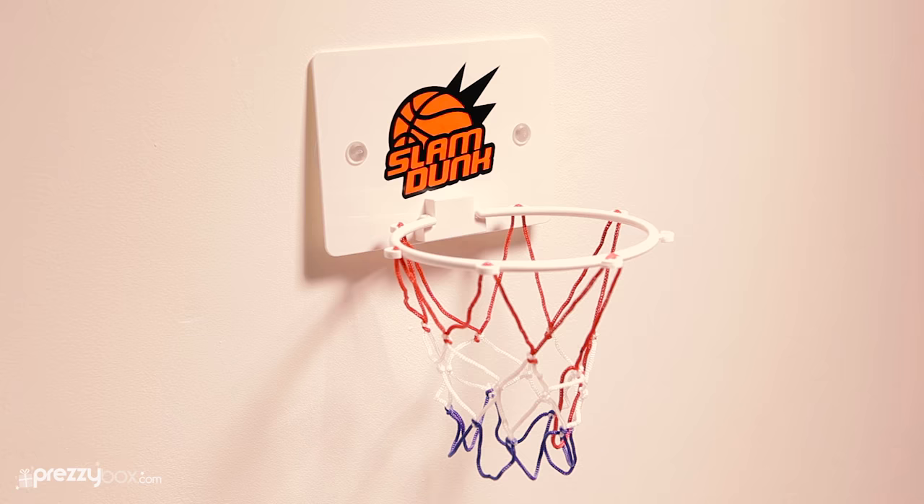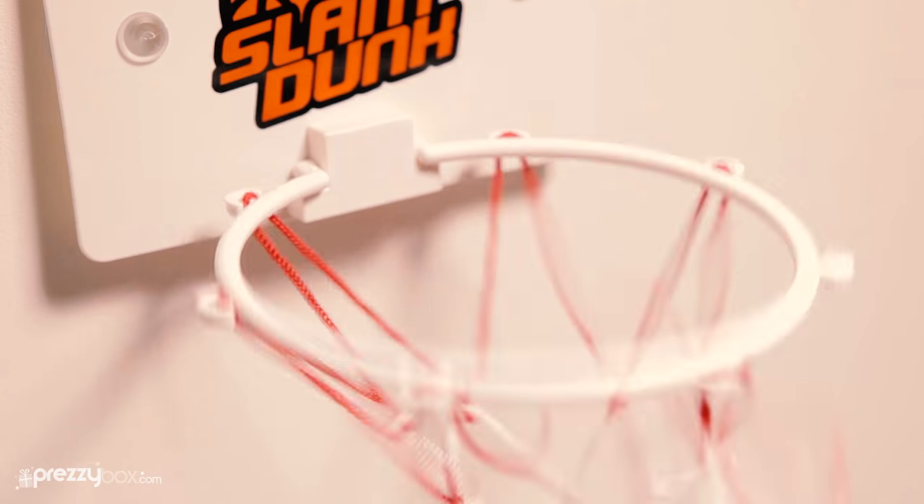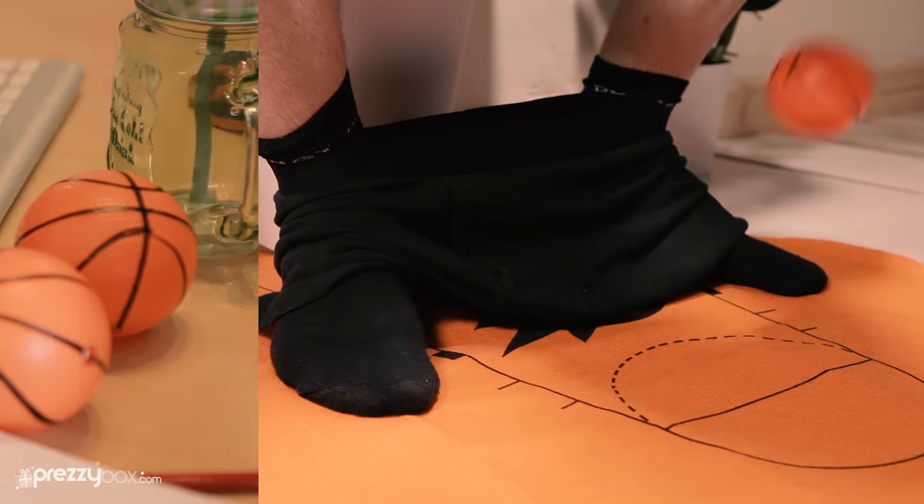The set comes with three basketballs, a mat, a ball holder, and the net. Using the suction cups, attach the hoop on the back of your door, the wall, or anywhere you can think of.